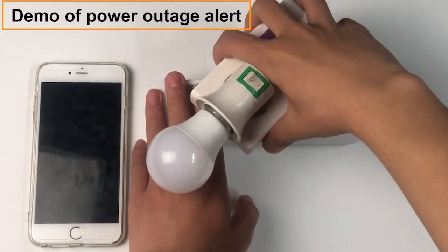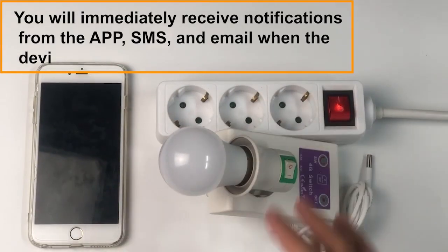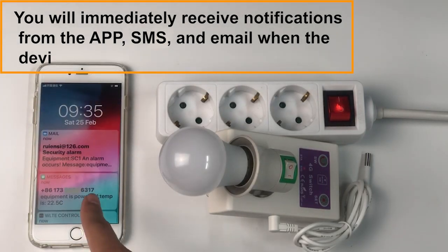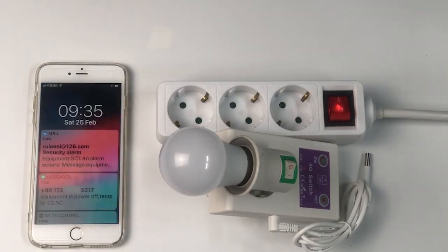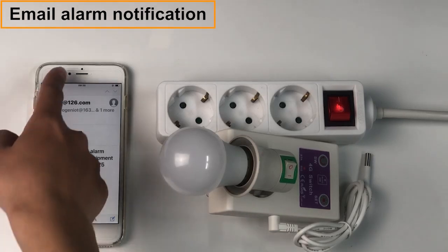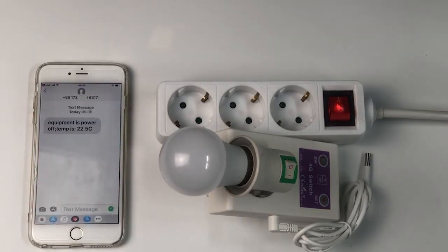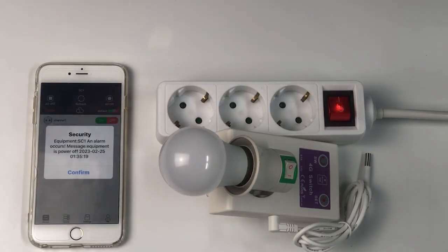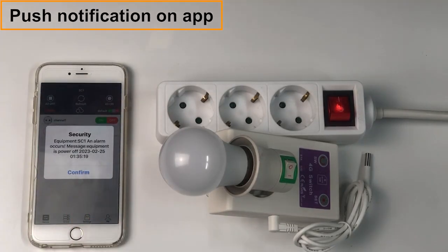Demo of Power Outage Alert: you will immediately receive notifications from the app, SMS, and email when the device loses power. This includes an email alarm notification, an SMS alarm notification on your mobile phone, and a push notification on the app.